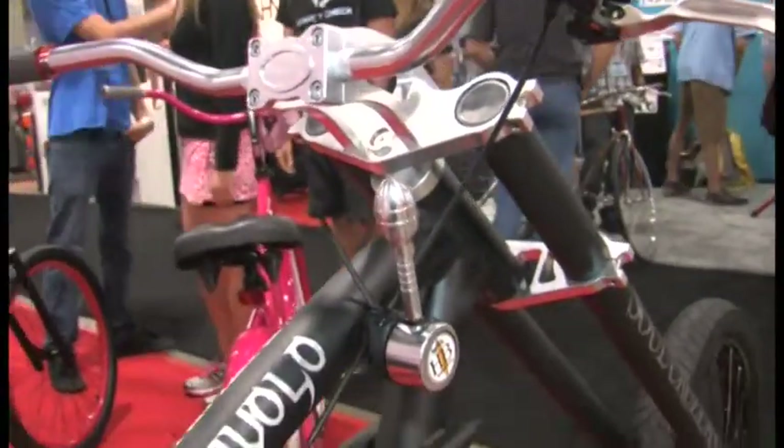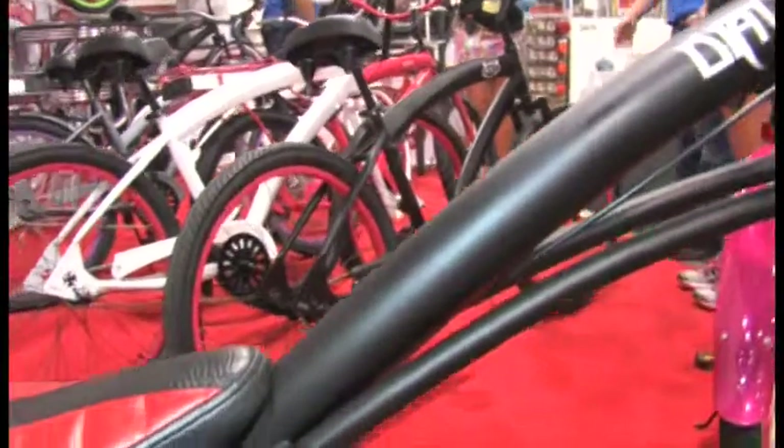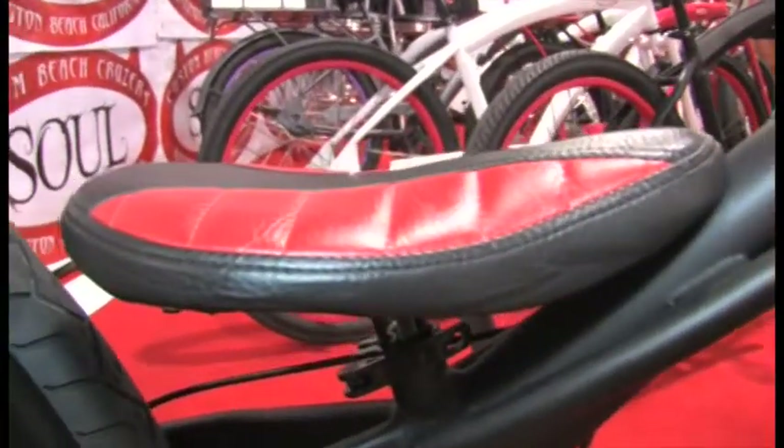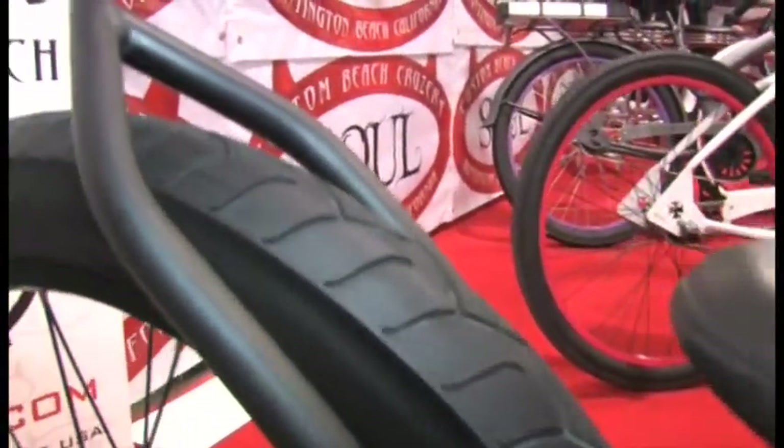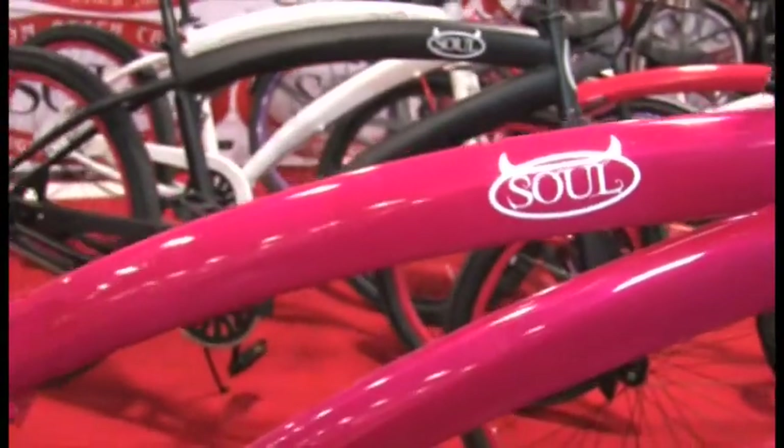It does. You know, you've got to get used to it at first, but after that it's a good cruiser. Now, companion to this, there are a number of bikes behind us, and these are just one of many bikes that you're going to have coming out. That's right — we've got a brand-new fresh line of beach cruisers with a little bit more aggressive look.